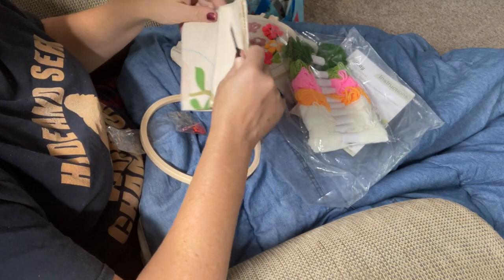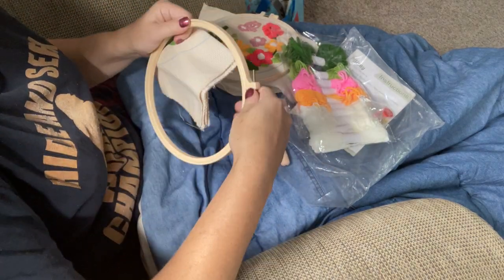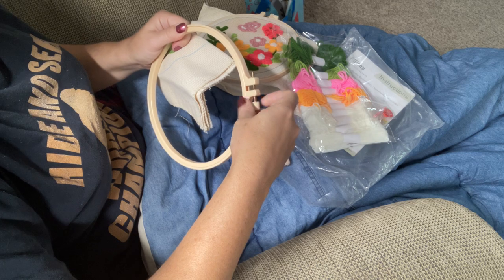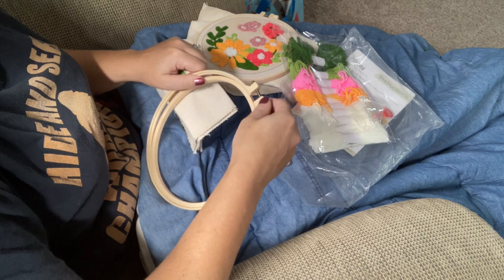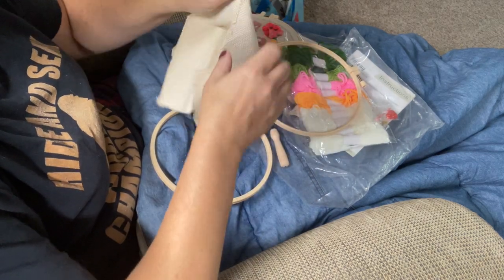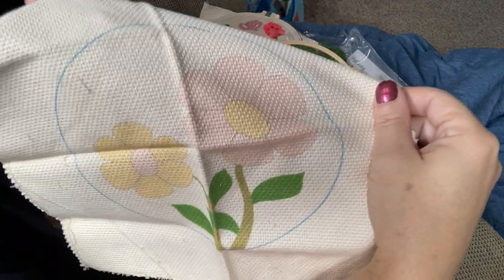The one thing that's very important when you're working with punch needle is you want to make sure your fabric is as taut as possible within the frame. You don't want to use just a standard wooden bamboo cross-stitch hoop — you want to use one of these interlocking plastic hoops, also called Morgan hoops. All of the beginner kits are going to come with one.